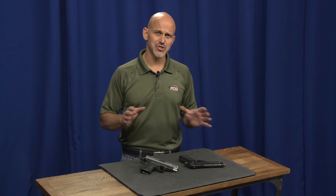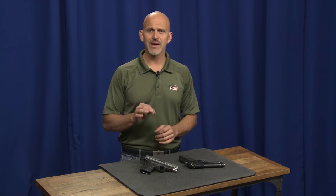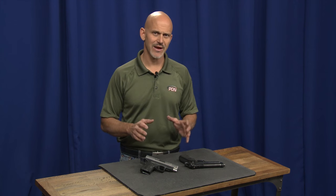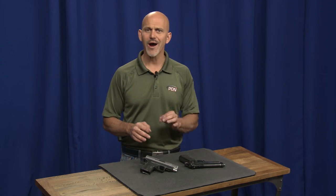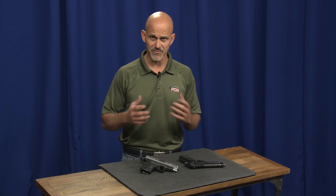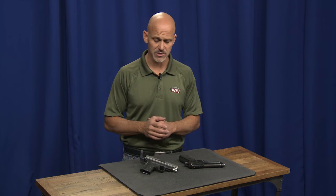I want to talk about appropriate manually operated safeties for defensive pistols. When we talk about choosing a gun at this point in the evolution of defensive firearms, we recommend that you have a firearm that does not have any manually operated external safeties that require actions not already inherent in the process of defending yourself with a firearm — i.e., shooting the bad guy or presenting from a holster.